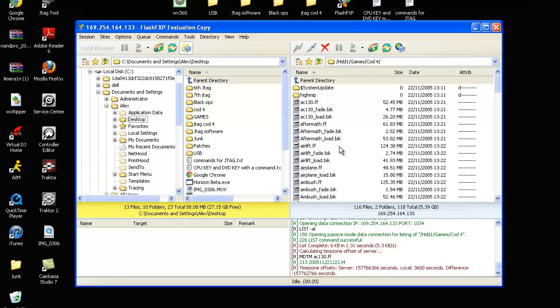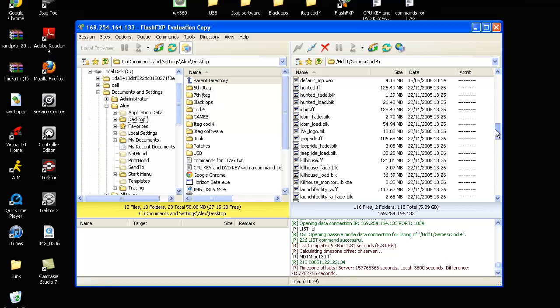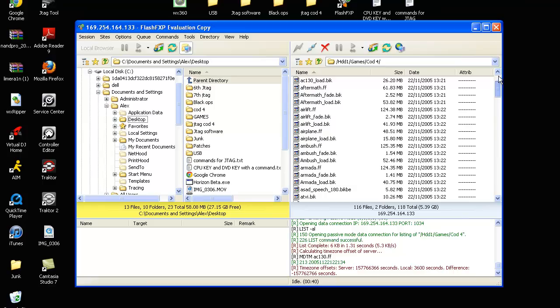You can also do full ISOs or anything. If you have the ISO, go into WX360 — that's another video — but go onto WX360, extract it all out, then drag it over onto your hard drive. It will take about 45 minutes depending on how fast your computer is and the size of the ISO, but it will all go over and work perfectly.